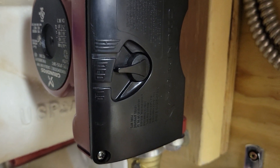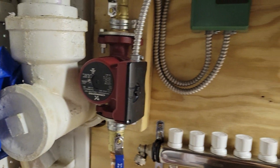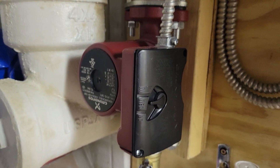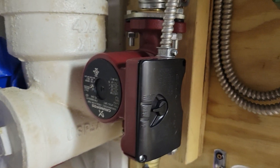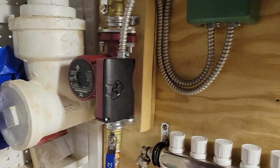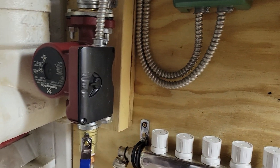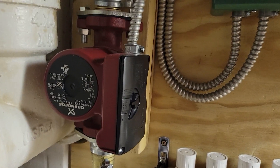It's a Grundfos pump with three settings. I'm at medium right now. Last year — by the way, I've been running this system for two years — I was running on low and my heat was set higher. Now I'm running on medium, which I think works a little bit better. I'll go over that when we look at the heating elements, but basically the pump is pushing the hot water through.